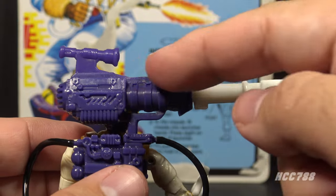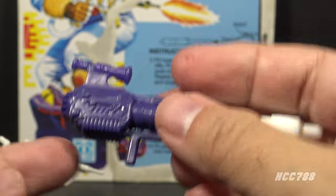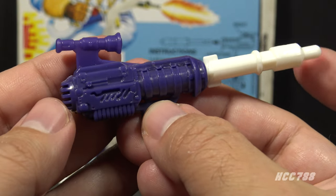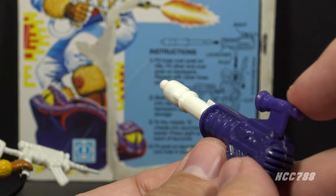Attached to the backpack is a purple missile launcher with a white missile that is removable. You can detach it carefully so you don't break the handle, but it is a spring-loaded missile launcher, so you can fire it by pressing down on this scope here in the back, and it will fire the missile.